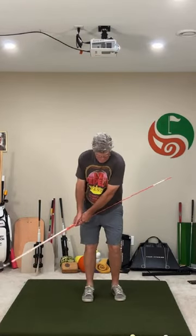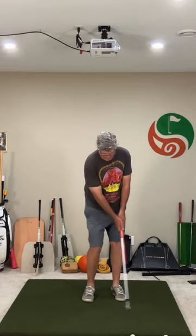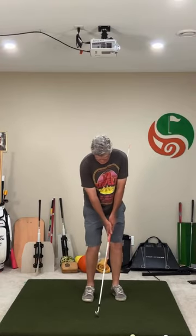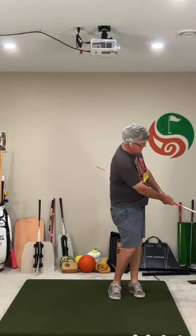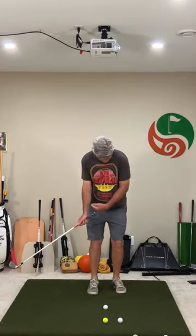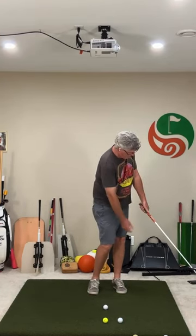And when I look here, it's still on my lead side. I'm going to do a few swings with it — it stays on my lead side. I'm just pointing up off that lead side, pointing up off that lead side.